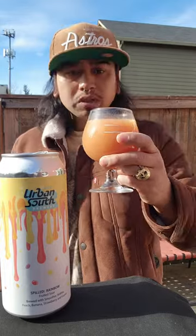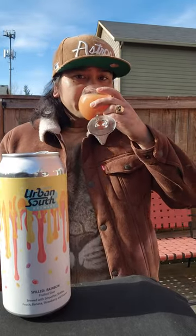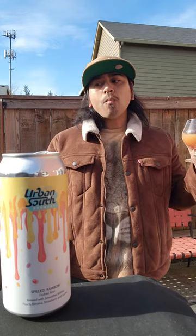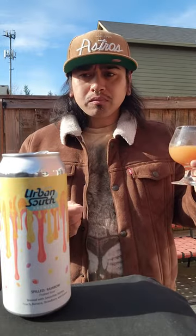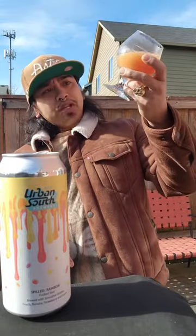Let's go for the taste. Cheers. I can taste the strawberry. I can taste the strawberry and the guava, and then the banana comes afterwards. The peach is very subtle. This is pretty good right here. I'm going to give this one a nine out of ten.